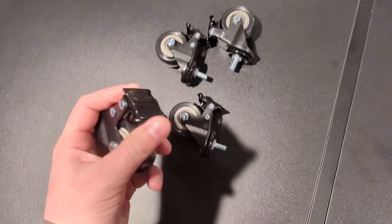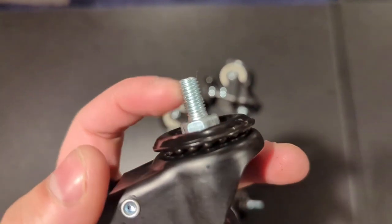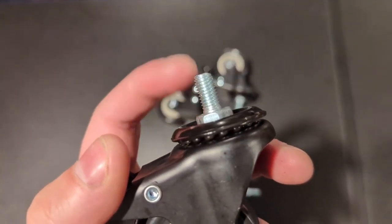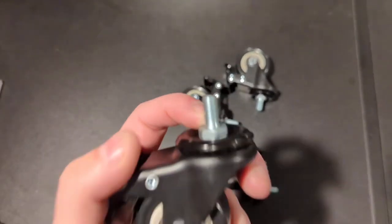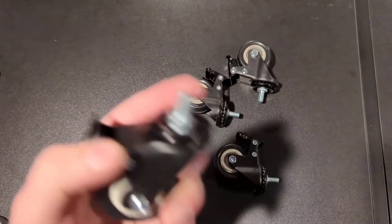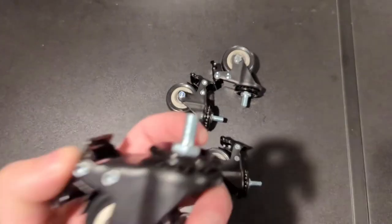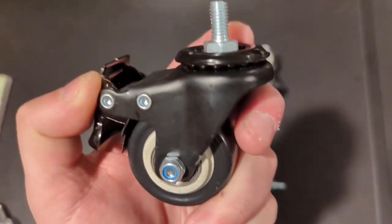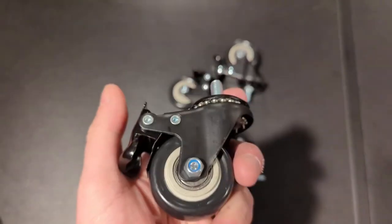So basically how these work — they're really simple. If you look up top here, you'll see that this actually has a threaded post on it. What that does is these threads actually match up with most threads on most furniture. So anything that basically has a little screw-in adjustable foot that comes with it — you screw those out, screw these ones in, and it will put whatever you want on wheels.